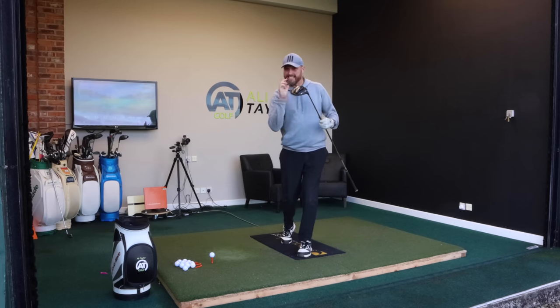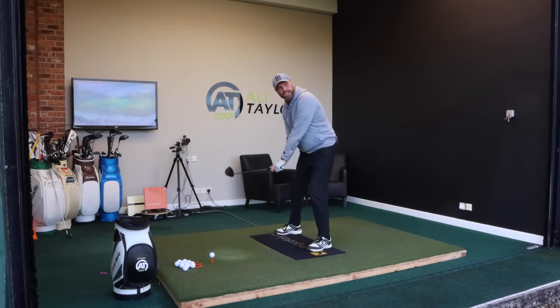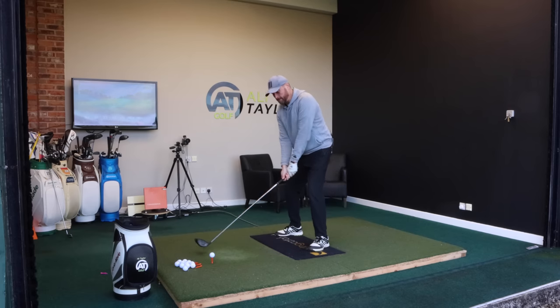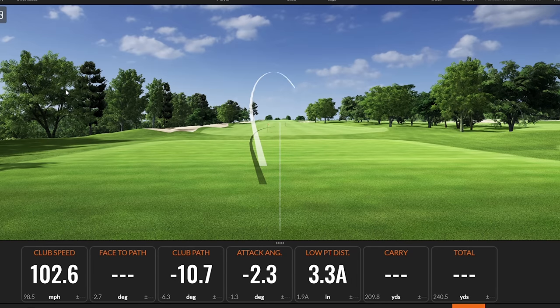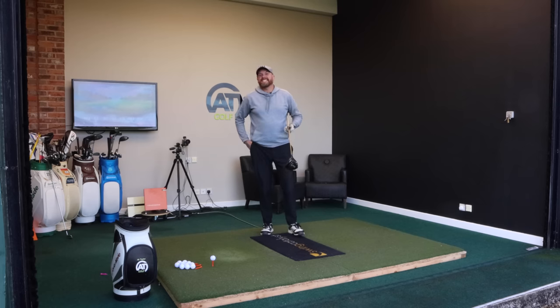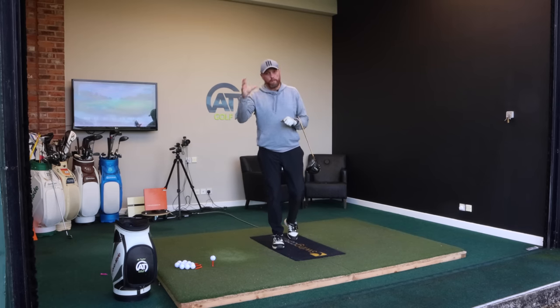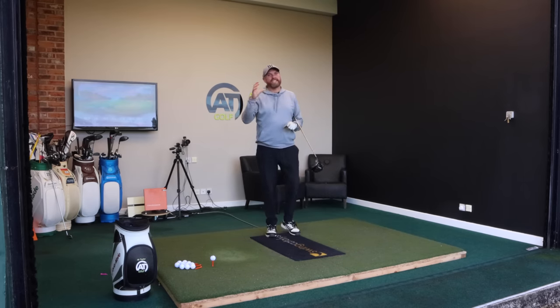Are you a golfer where if you could get the driver working better it could transform your game? But potentially at the moment you're one of those golfers who aims at the fairway, puts what feels like a good swing on it, and you see that ball shaping out to the right. Even though I've generated some good club head speed at nearly 103 miles an hour, we can see the club face is open, the path swinging out to in — it's only carried 200 yards and rolled out to 221. So only 221 yards, not particularly accurate, losing a lot of distance and losing accuracy.